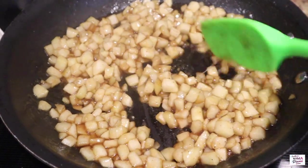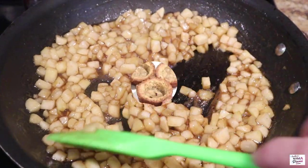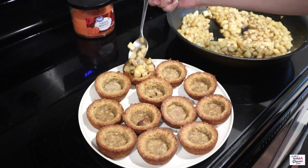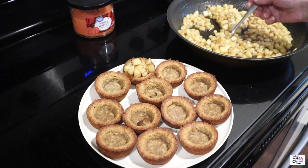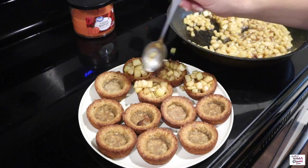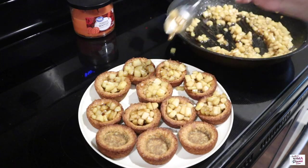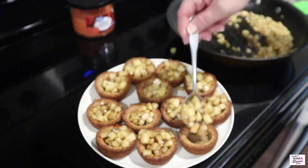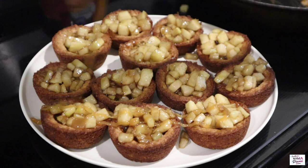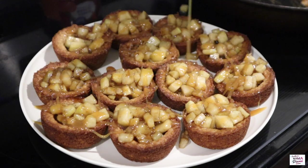And that looks about right to me. So the next thing we're going to do here is go ahead and add our apple filling into each of our cookie cups. The last thing I'm going to do is drizzle the top with this Hershey's caramel ice cream topping. And you guys, this was like literally the icing on the cake — it made these so amazing.